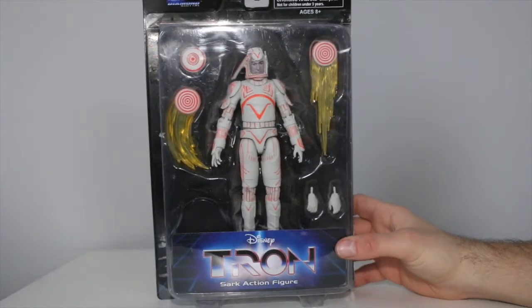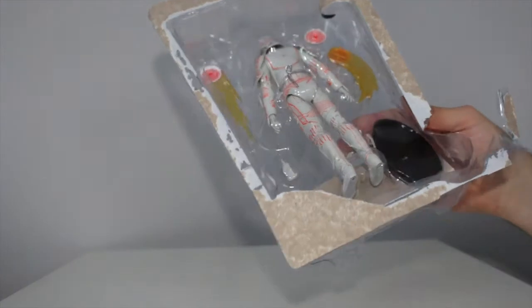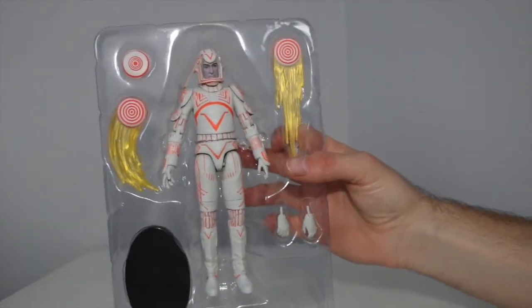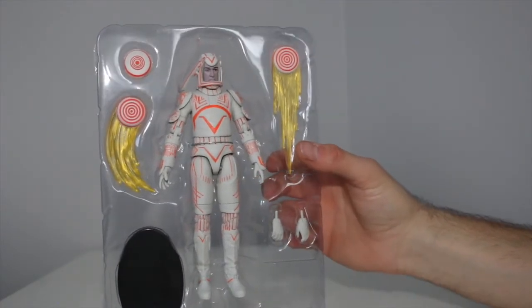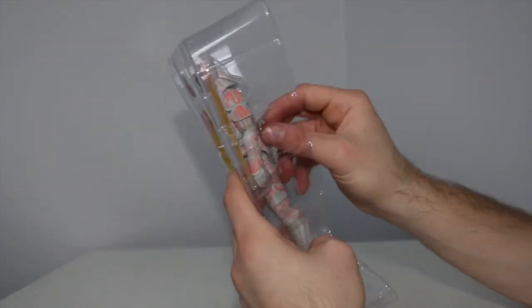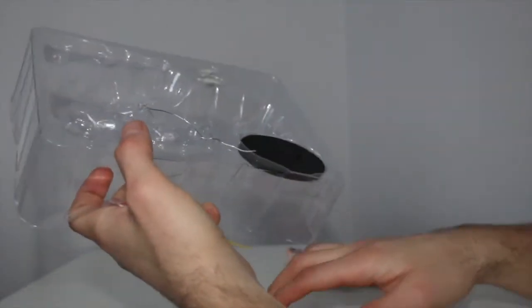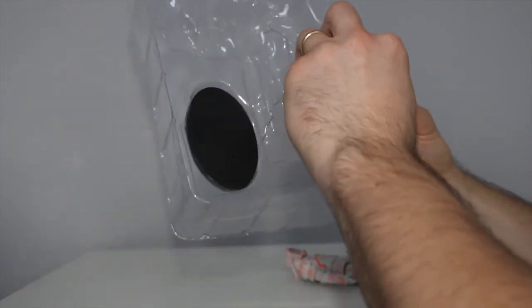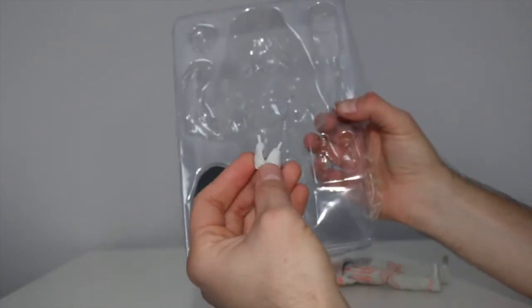Last but not least, we have Sark, which is a pretty good bad guy. I did dig him in the movie. So it seems like Tron comes with the most accessories out of all of them because he has an extra set of hands. Flynn comes with the least amount. Tron comes with the most and Sark comes with almost the same as Tron, just missing two hands. I'm actually going to Walgreens after this to see if they have the blue Flynn figure — I need that figure. He has a different set of hands. Interesting.